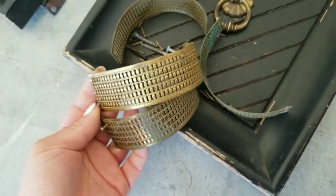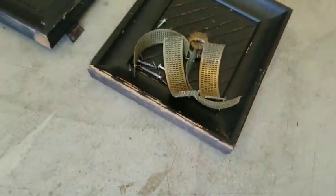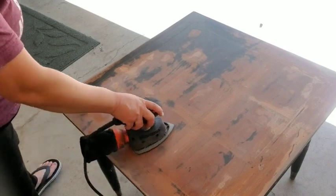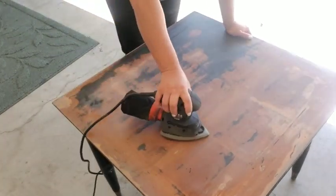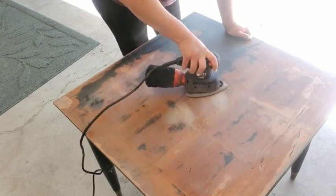First we want to take off the hardware and the door so we can prep to sand. It looks like there's a veneer on top — I'm just going to do my best to make it as smooth as possible. For the top part I will have to prime it.